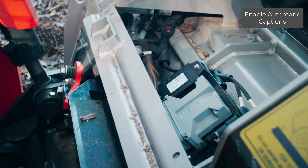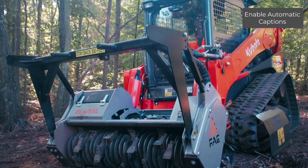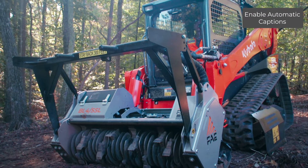To begin manual calibration, you will need to remove the top panel on the BL4SSL. Next, enable system hydraulics while also engaging hydraulics to the rotor.